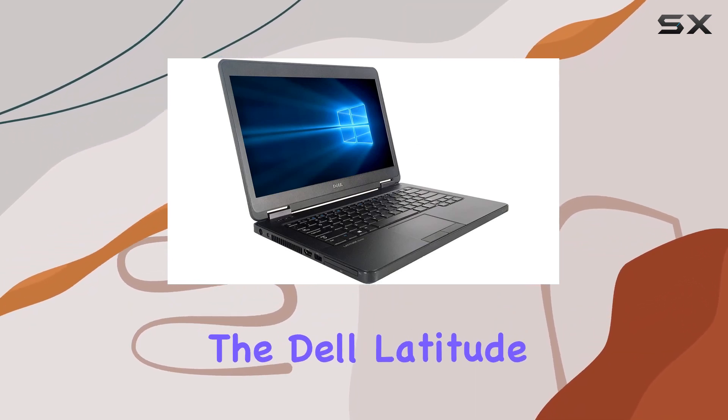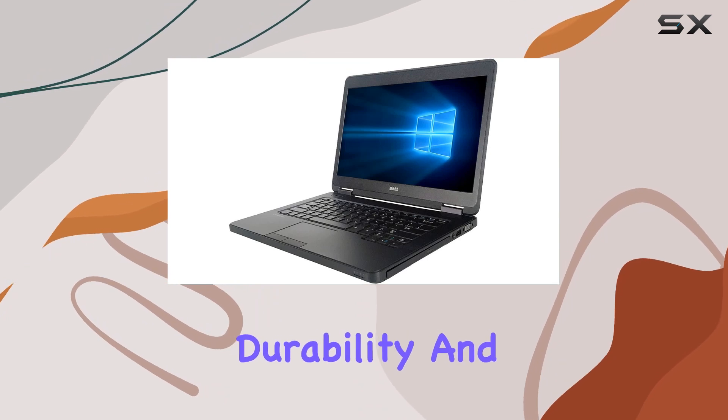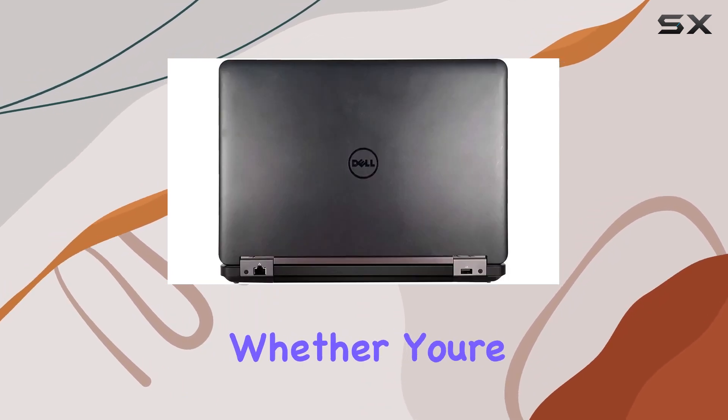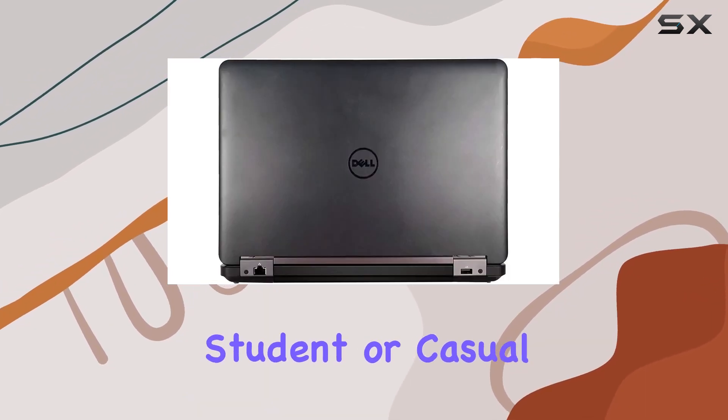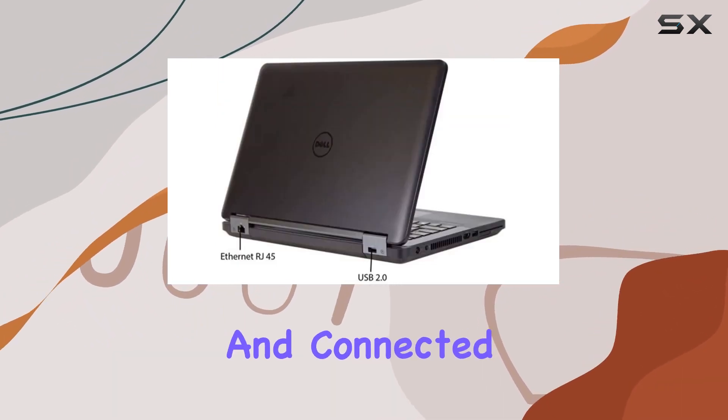Overall, the Dell Latitude E5440 Business Ultrabook impresses with its performance, durability, and versatility. Whether you're a business professional, student, or casual user, this laptop offers everything you need to stay productive and connected.